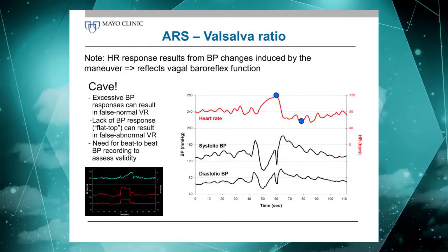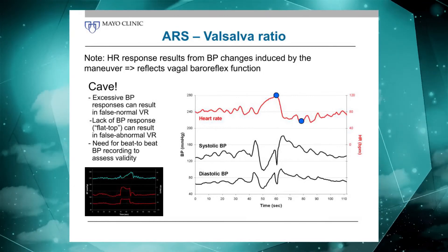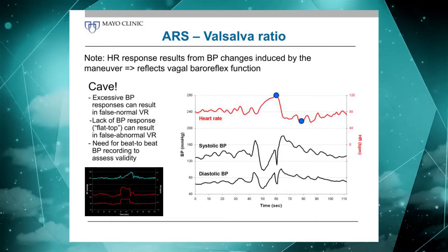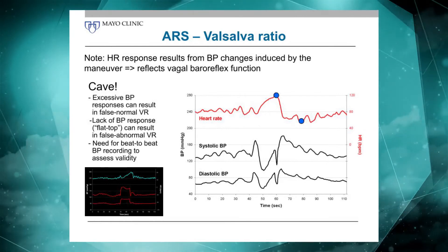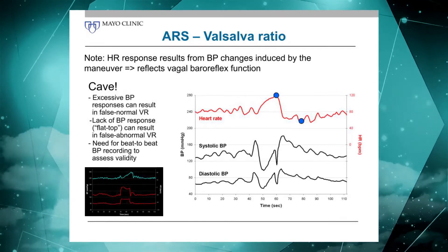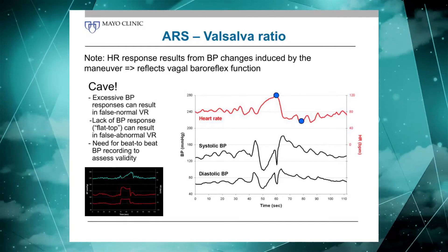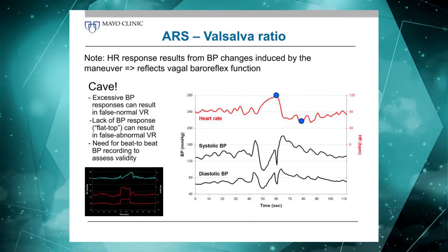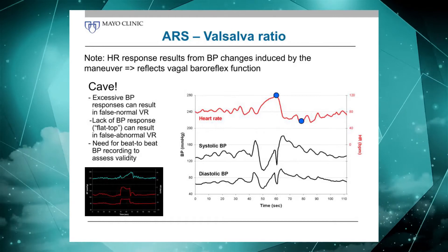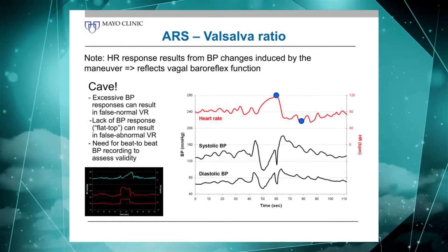For example, someone who has a very exaggerated blood pressure fall due to adrenergic failure may have a normal Valsalva ratio, but it is relatively abnormal considering the huge blood pressure drop that preceded it. On the other hand, you may have a patient that has a so-called flat top or square wave response, where the blood pressure never drops below baseline. In that case you do not have an adequate stimulus to really increase heart rate, so that heart rate response is actually normal — though in many circumstances it might look blunted and abnormal when compared to normal values, when really it's not abnormal considering the blood pressure profile.